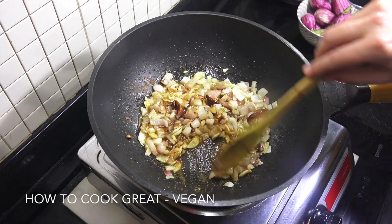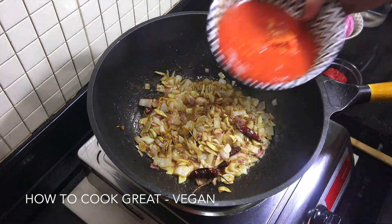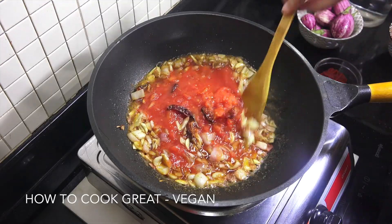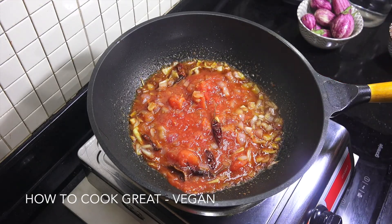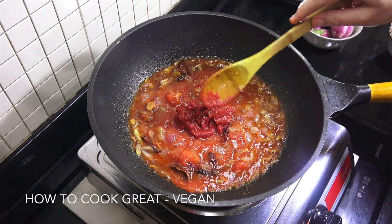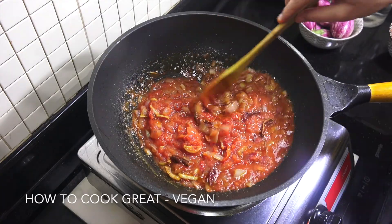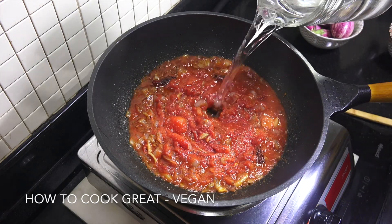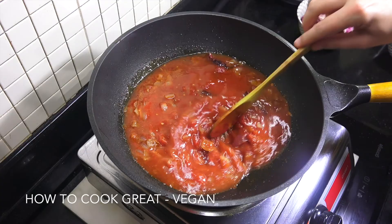Next up, we're going to add our can of tomatoes — my tomatoes were whole tomatoes, just crushed roughly. In that goes. Now I'm going to add the tomato paste and some water. We'll leave this on high heat and let that go for about five to six minutes.